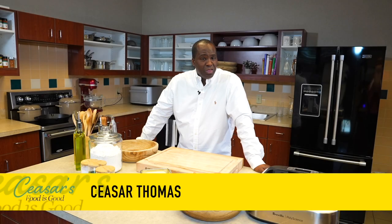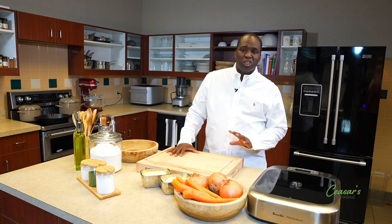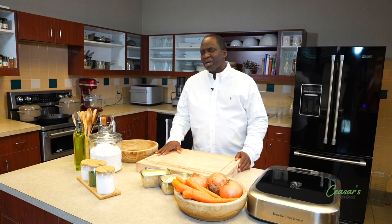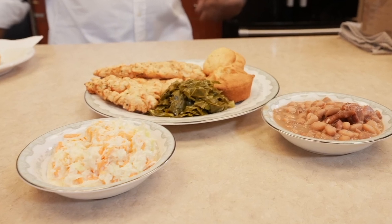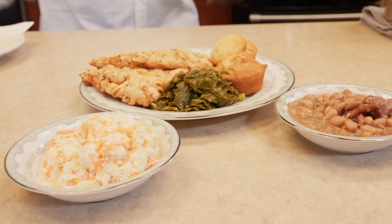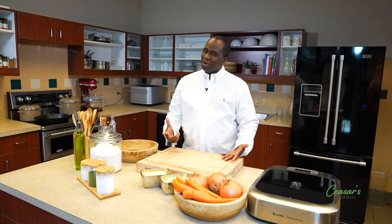Hey guys, I'm Cesar, and this week on Food is Good, we're going to be making a traditional southern comfort dish, like a warm hug from Grandma. We're going to be making fried chicken, collard greens, pinto beans, and coleslaw. I promise you, you're going to enjoy it. We'll be right back.